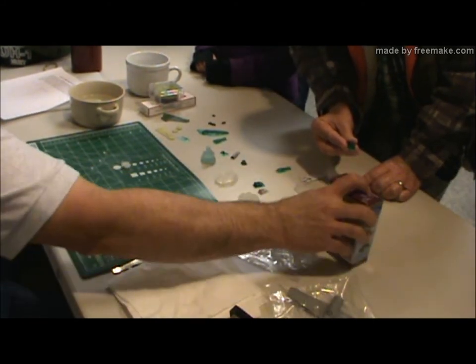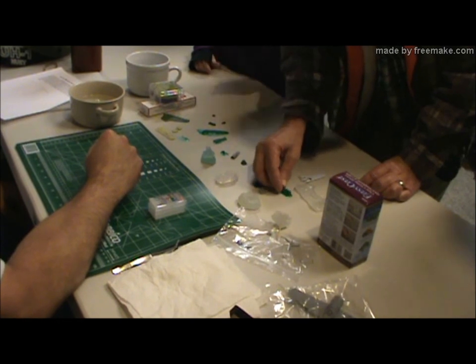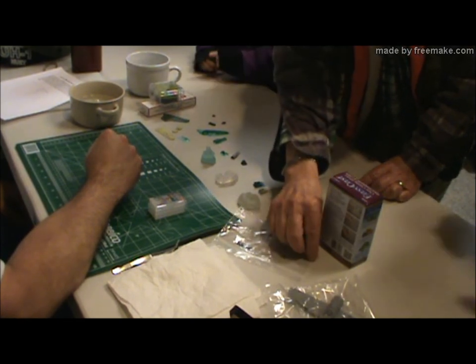I'm going to stick with the resin — I think the resin works the best. That's what I wanted to show you guys; it's some really neat stuff. Nice job. Thank you.